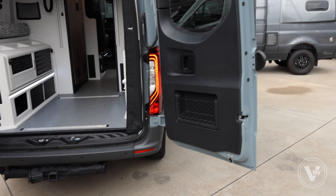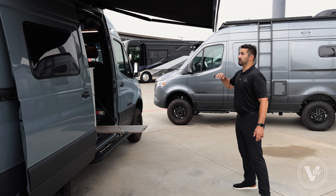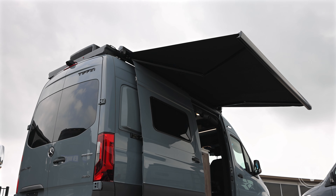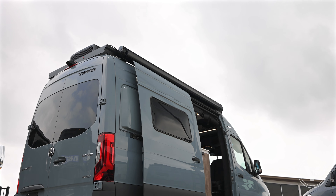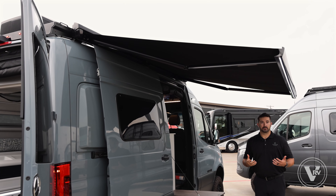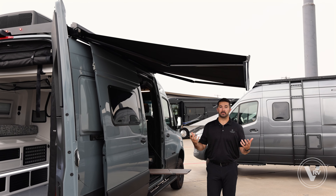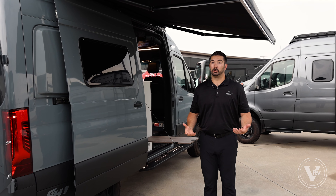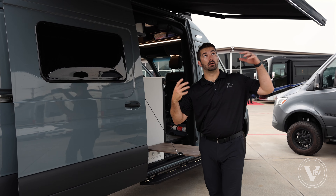Going around to the side, I want to talk about the premium Girard awning on all Tiffin GH1s. It's a really nice, simple one-touch system — whether you want it in or out, it'll go. It also has a stop function so you can go about halfway out. It has a wind sensor, so if you get gusts of 30 miles per hour or more it will automatically begin to close. And it also has a start feature, so if someone forgets to shut it and you start the vehicle and begin moving, it'll automatically pull in as well.